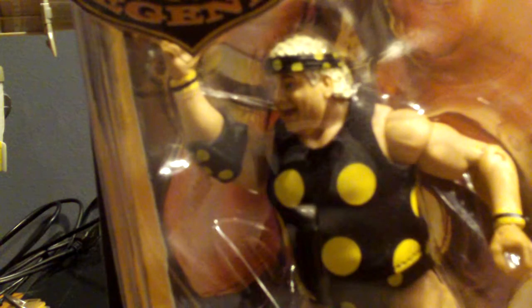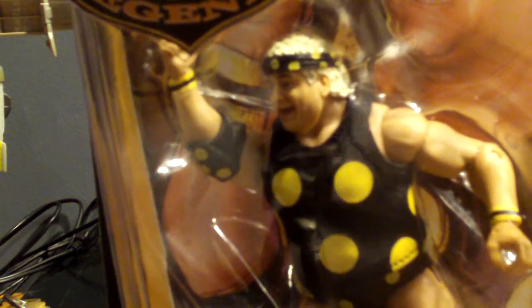Perhaps my favorite of the haul — Ricky the Dragon Steamboat and his lizard. It's got his kimono and everything. The last of my single-carded figures is the American Dream Dusty Rhodes.